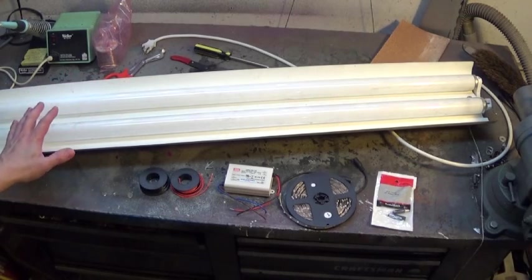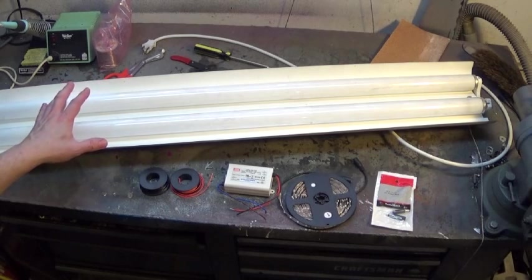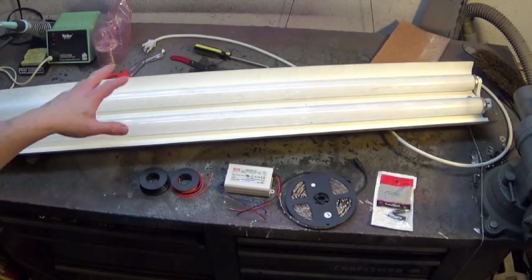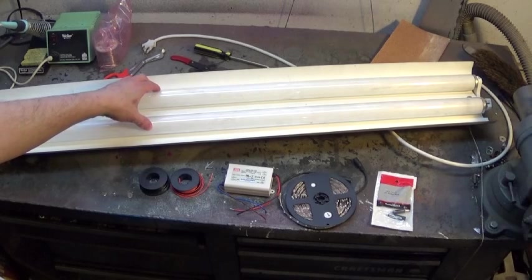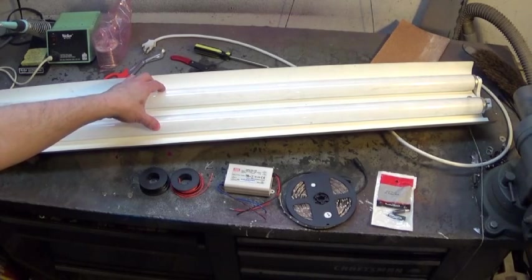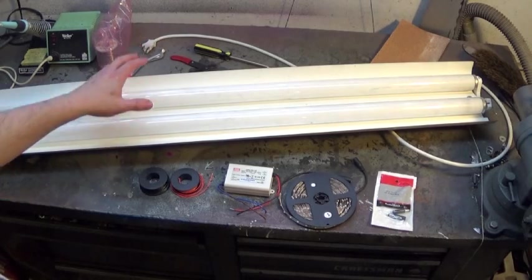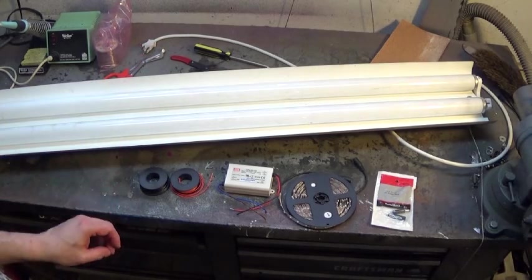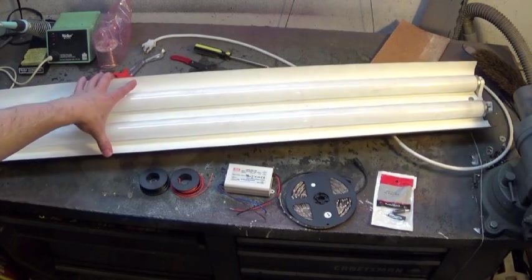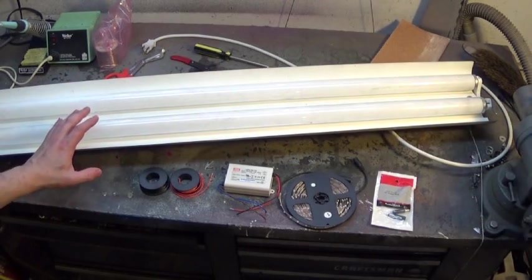I am a fan of saving money and saving energy. I'm no greenie-weenie by any means, but I don't like wasting energy. Fluorescent tubes were the best choice at the time, but now the ballast is in bad shape and needs to be replaced. So rather than doing that, I'm actually going to convert this shop light to LED power. I'm a big fan of LEDs.